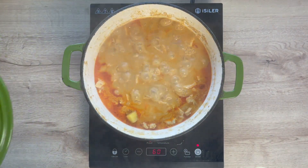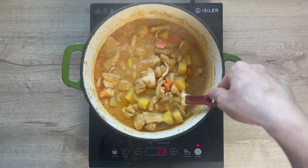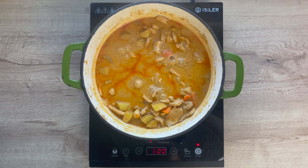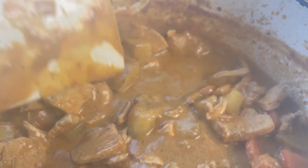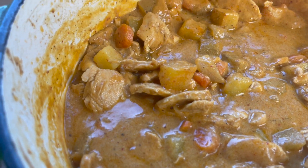Once the lid comes off, you can see everything was at a nice rolling boil in there. The vegetables should be pretty much cooked, but just leave the lid off and simmer it down to your desired consistency. The starches from the potatoes will thicken it up. As you can see here, it is rich, it is velvety, it is luscious, and it smells and looks absolutely amazing.